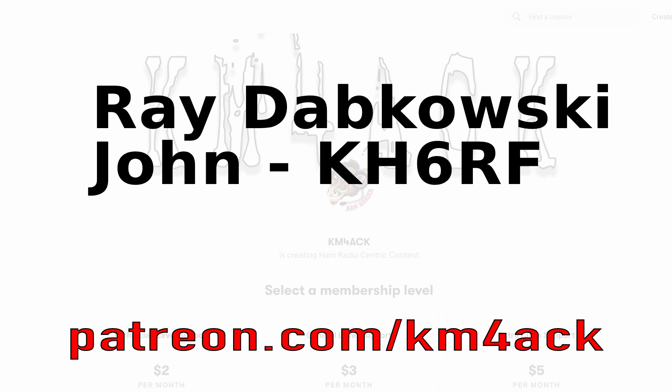Real quick, before we get going, I've got to give a shout out to my latest patrons over on Patreon. If you'd like to help support the channel, I'll leave a link to Patreon down in the description below.